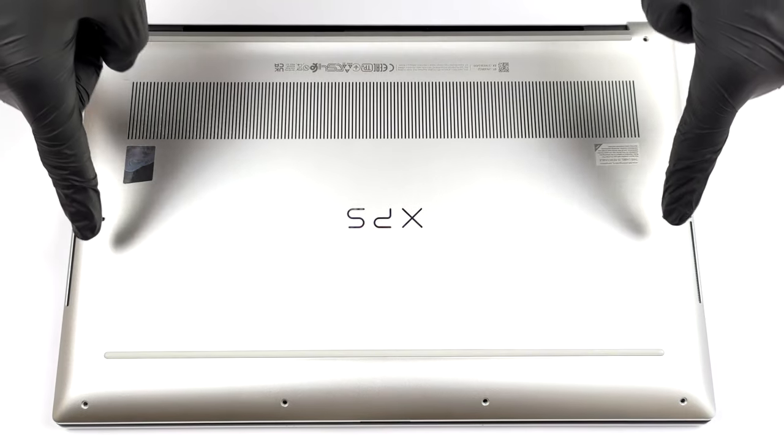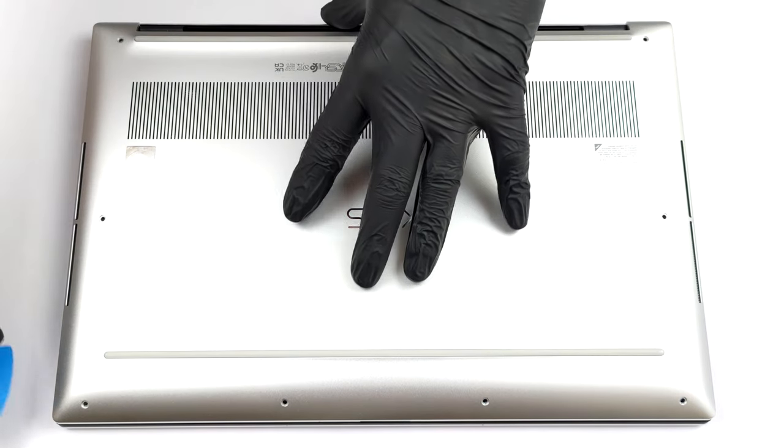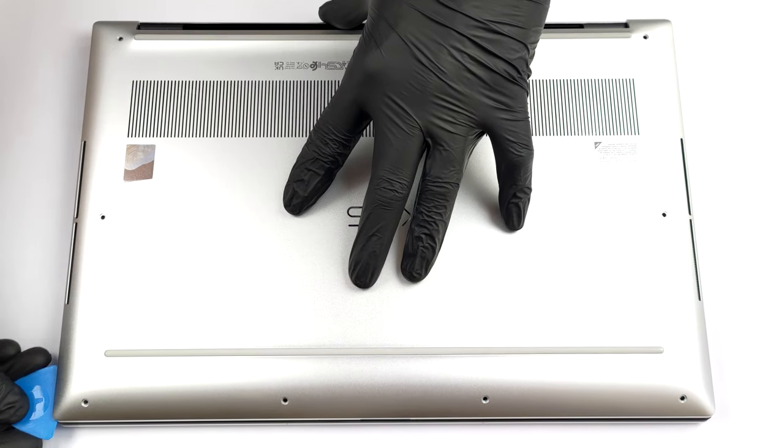Hello, this is Laptop Media and today we will show you how to open the Dell XPS 15 9520 and what's inside of it.